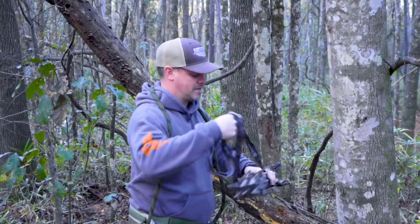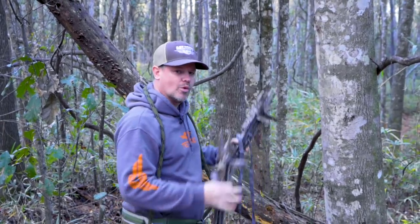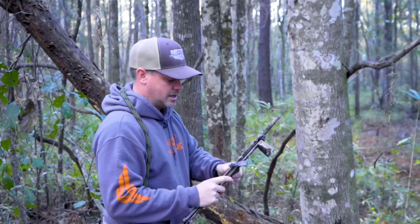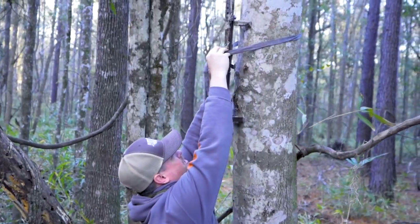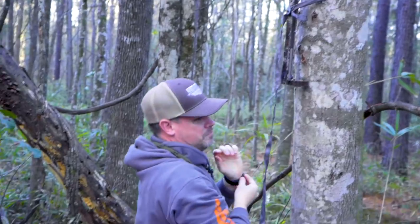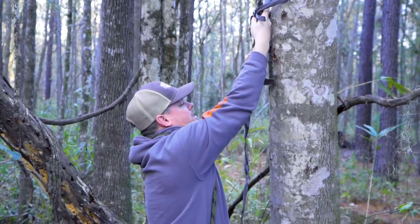When I get to the tree and I'm ready to climb, I separate the sticks and get them ready. My method means I don't have to go up and down the tree multiple times — everything goes with me as I climb. You want to get the stick as high as you possibly can to maximize each stick and get the most height out of it. I'm using the Versa Straps by Tethered — most guys will use a cam buckle or ratchet strap.